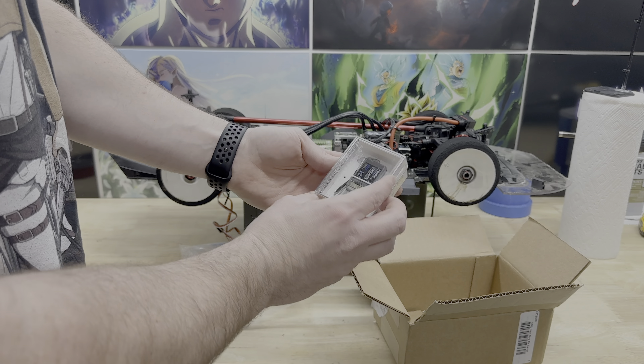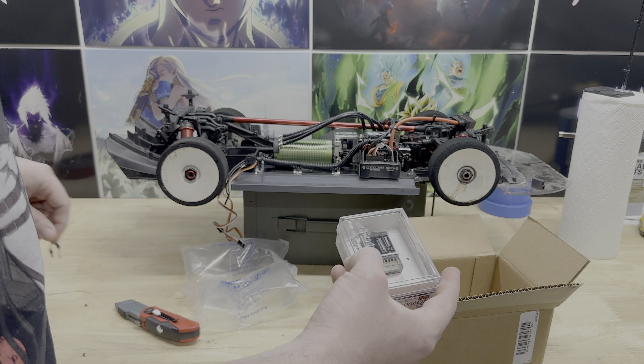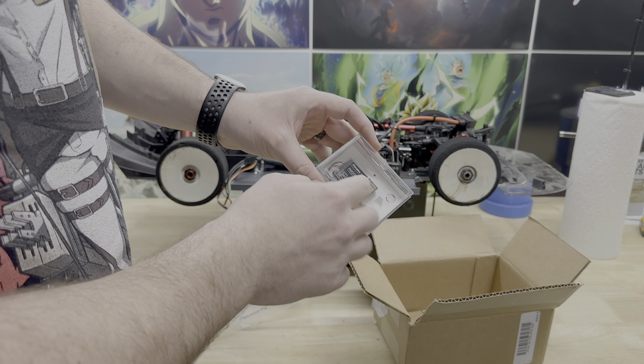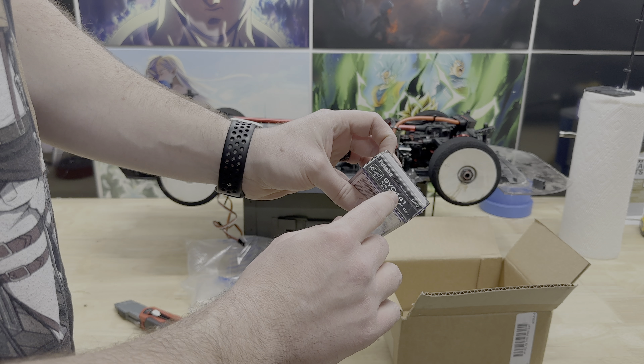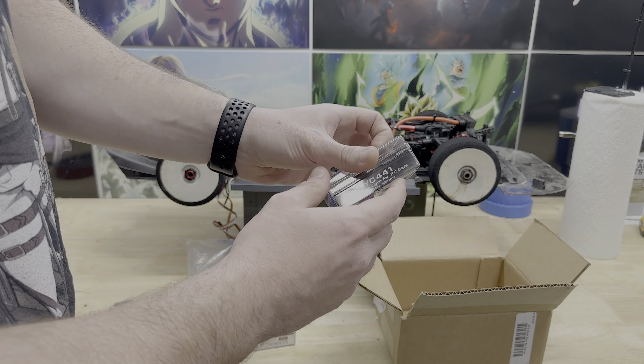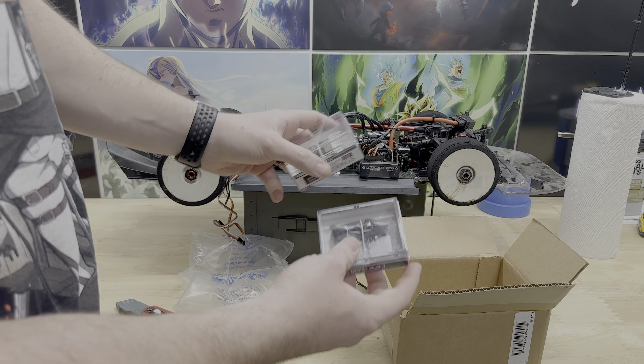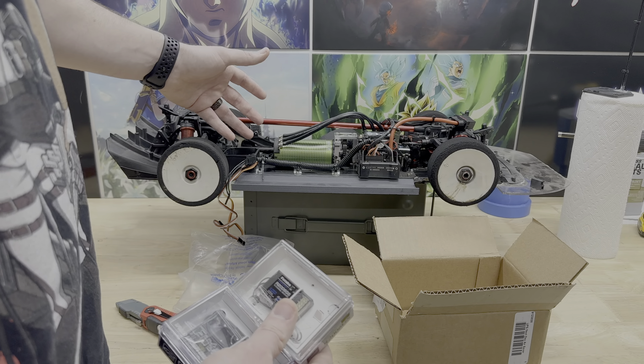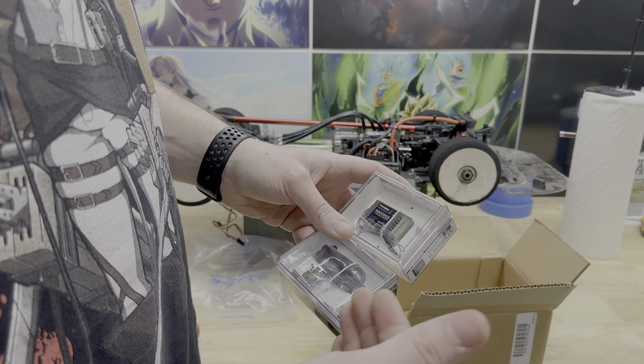Alright, so I've got two things here. First is this Futaba six-channel receiver — the R2006GS. According to Roz Schifrin, this is actually an aircraft receiver, but we're going to use it in the vehicle. Depending on how long those receiver wires are, I might take the receiver wires off of the old receiver — it uses the same plug — and pop them on there. I'll show you guys how to do that. I also have, because this doesn't have a built-in gyro, a gyro from Futaba.